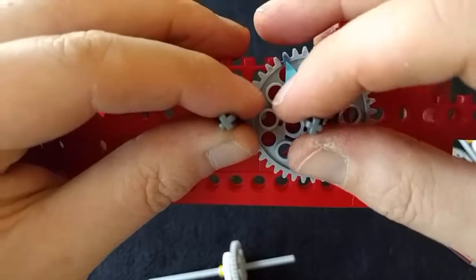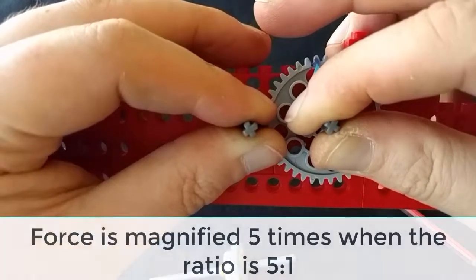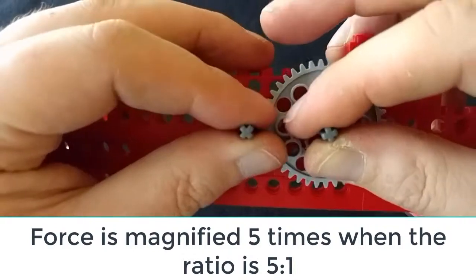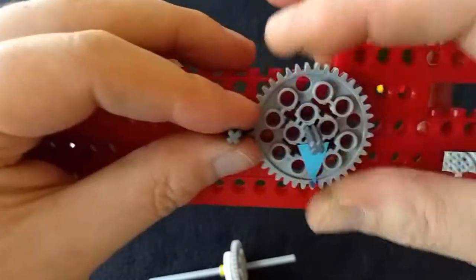If I grab hold of that axle and this axle and try turning both of them at the same time in opposite directions — even though I'm right-handed, my left hand is actually winning. I can't stop it from turning the other one, and you can try this yourself. That's a force multiplier.